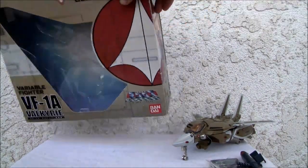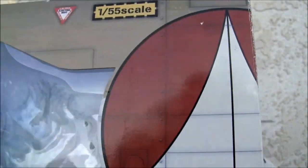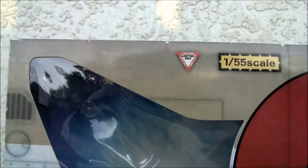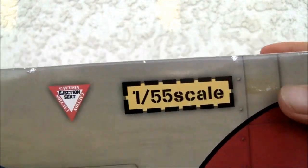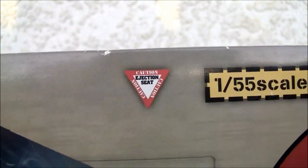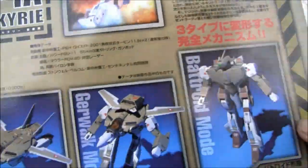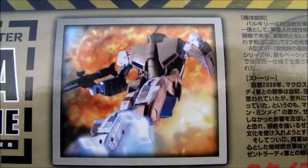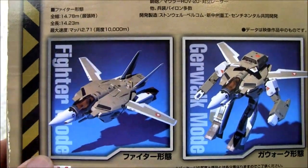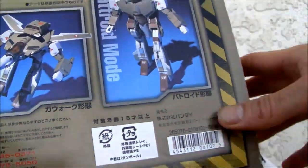Here's the box. This is the 20th anniversary edition, released way back in 2002. So this is Bandai. If you remember my review on the original Takutoku toys, which Bandai bought — 1/55th scale. Caution ejection seat. So that's the side of the box. You remember the Macross? Like that hyper-realistic scene — I really was a big fan. You got a fighter mode, Gerwalk mode, and a Battroid mode. Pretty standard stuff.